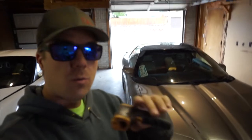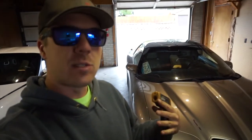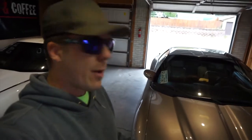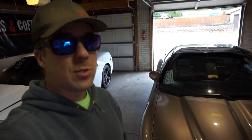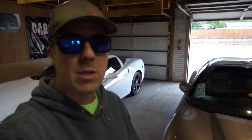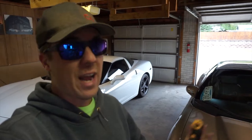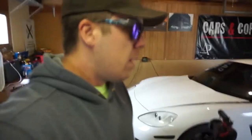On these cars from the factory, they do run coolant through the throttle body. The intent is to keep it from icing up. Now on a car like this, you're probably not going to be driving it much in the winter months or when it gets cold or salty out, so a lot of people just delete it. It's a pretty inexpensive mod, but my question was if it actually works.